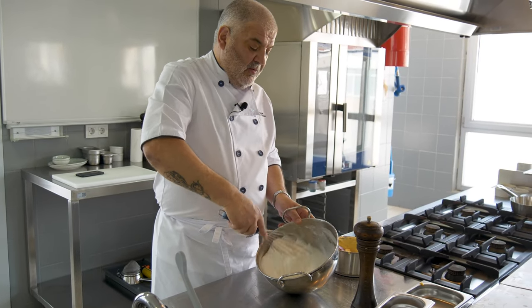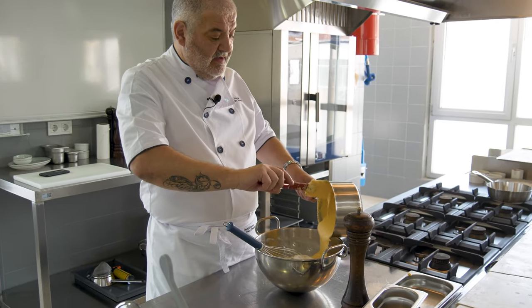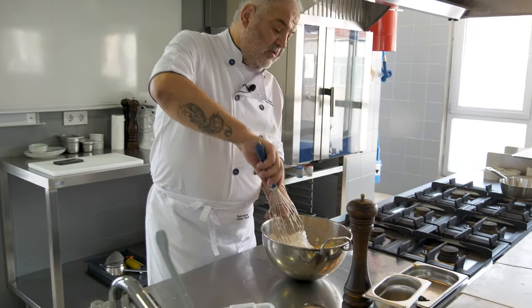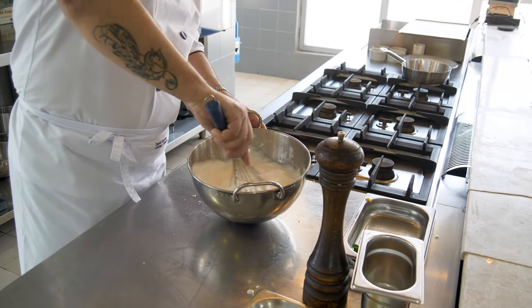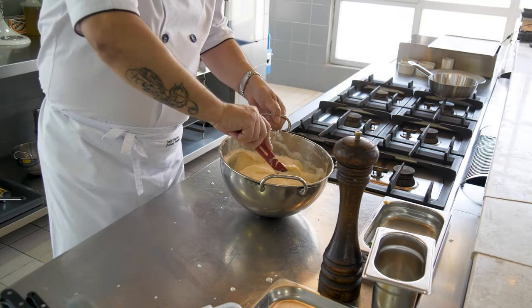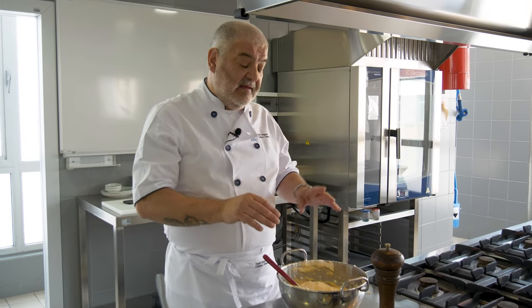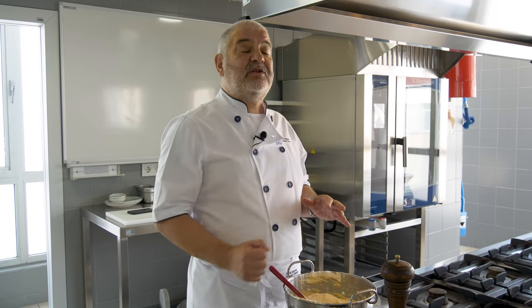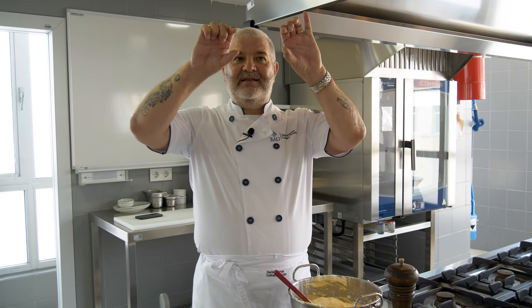Now I've got my egg white whisked up nicely. I'm going to add this directly and with a whisk, I will cut and fold this into my mixture. I don't want to destroy all the air bubbles — this is cutting and folding. The air that's trapped inside the whites expands, and this causes the soufflé to lift. The milk inside the soufflé turns to steam, and this gives us another lift. These two things combined should raise our soufflé up out of the ramekin.